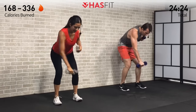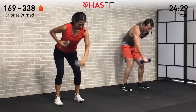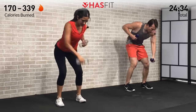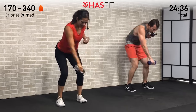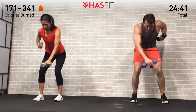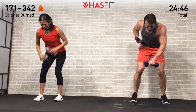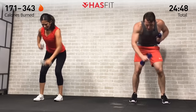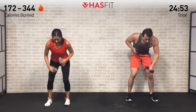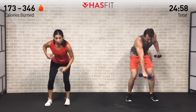Holding on to those weights — bent over punch out. 45-degree angle, bent over, back stays straight. Punching full range of motion — all the way down, then pull those hands back. Big power right here, speed and power. Let all that stress out, whatever's weighing you down — let it all go, work it out right here. Don't hold your breath. Come on, five more seconds, HasFit tribe — in 3, 2, 1, zero.